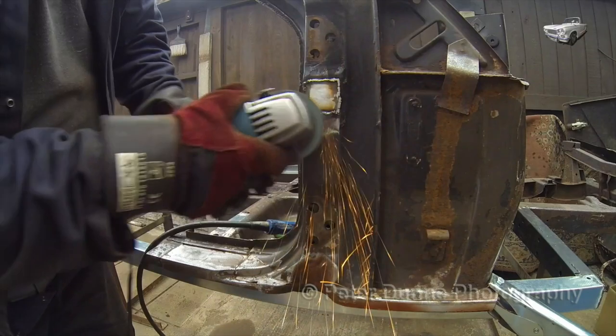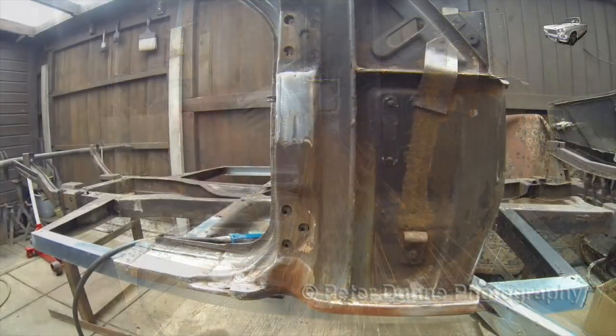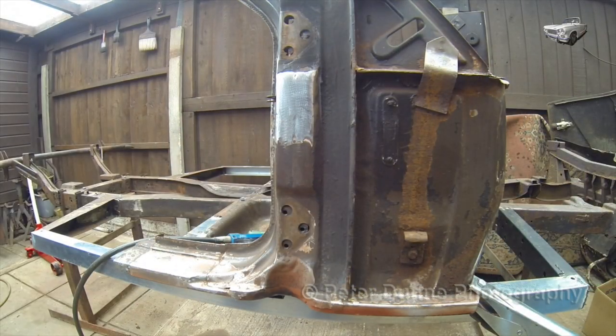You can sand down the weld with a 36 grit disc and then finish off the weld with an 80 grit disc.